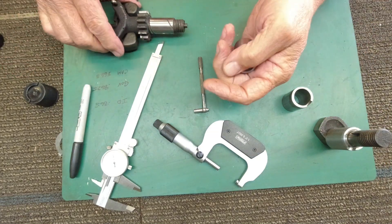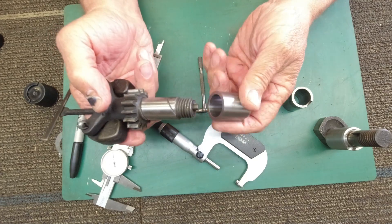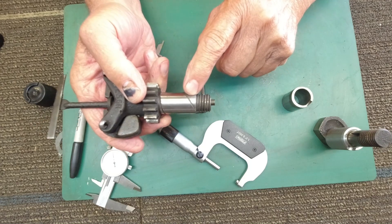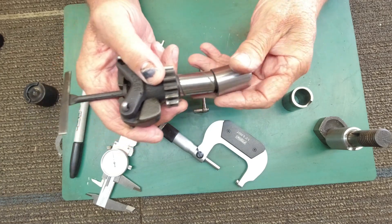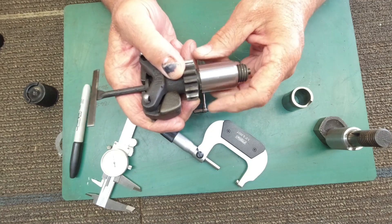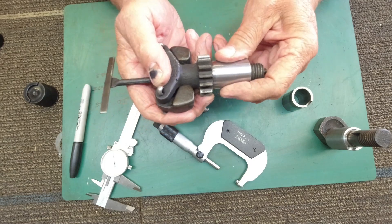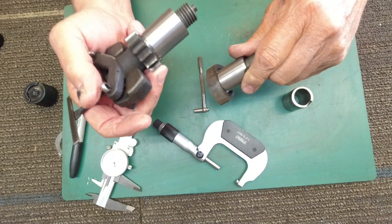Here is the other one that I decided to go ahead and change — this is the governor. This one's unevenly worn, and the center was actually larger than it was over on each end. So that helped me to just file the center down and got it to fit real well. It works great. That will take care of our sloppy gear and sloppy camshaft in there.